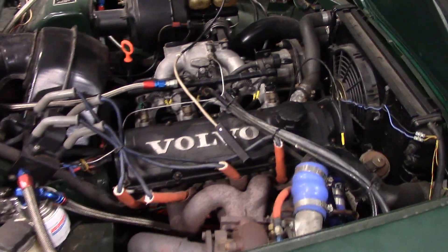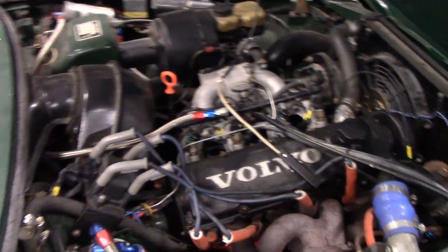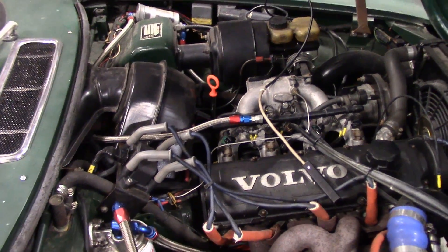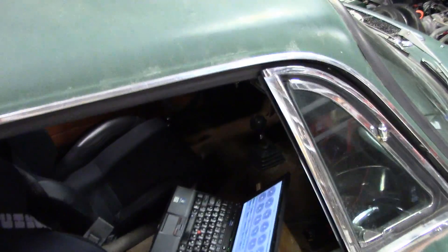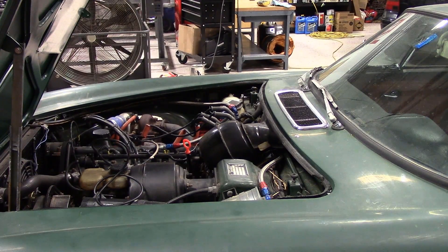It's turboed with an upgraded turbo and coil pack ignition. It was previously running on a competitor standalone but not well — had trouble staying running, starting, and idling. So it's in here for a VEMS upgrade. We're in the middle of the upgrade now, just getting ready to start it for the first time. The relay pack and ECU are right there — that'll all get mounted under the dash.